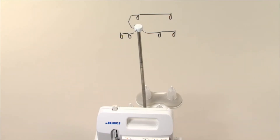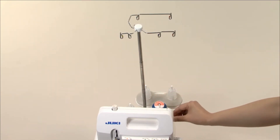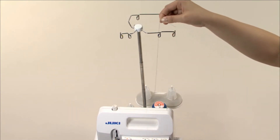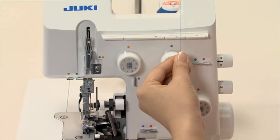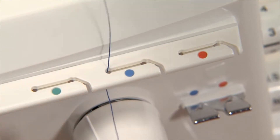Place the spool on the spool holder pin right under the blue marking on the retractable support rod thread guide. Bring the thread up from the rear of the retractable support rod thread guide with the blue marking. Pass the thread through the thread guide plate.